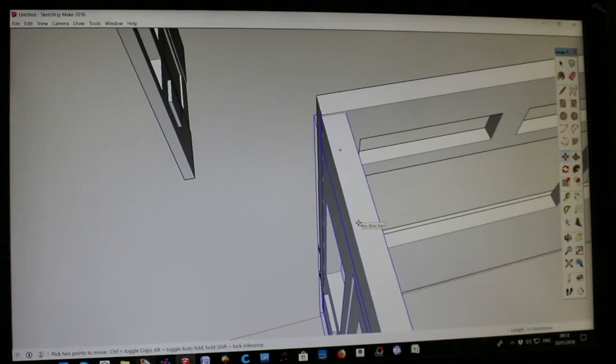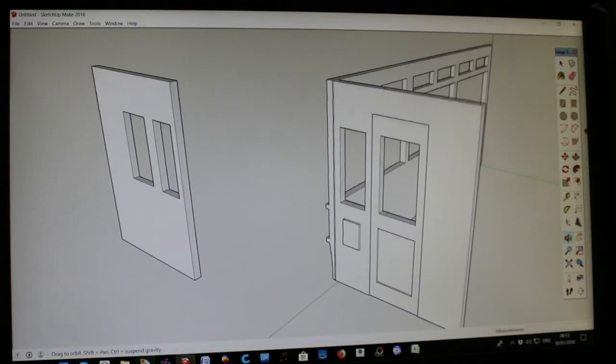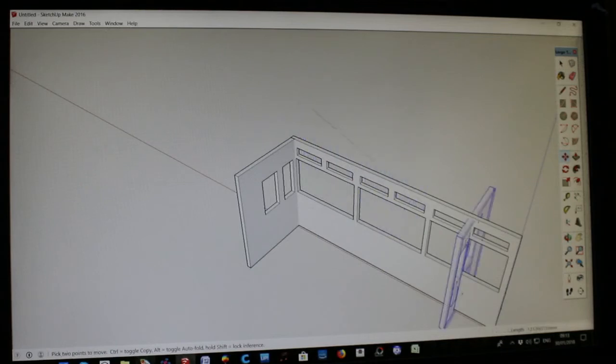These are the navigation buttons on your keyboard — it might not be quite so easy on a laptop but it's fairly straightforward on a proper desktop computer. So now we've got two parts joined together. We'll do the same with the other end — go to the move tool, get it roughly in position. I always hold the mouse button down when moving it with the move tool alone.